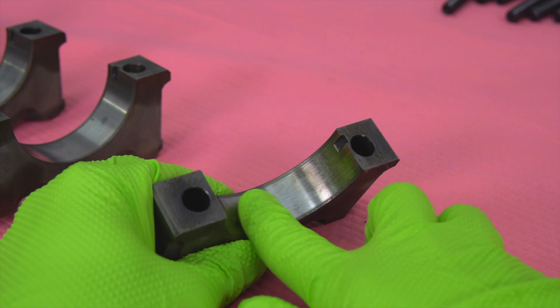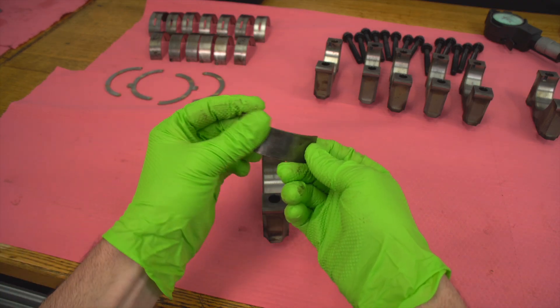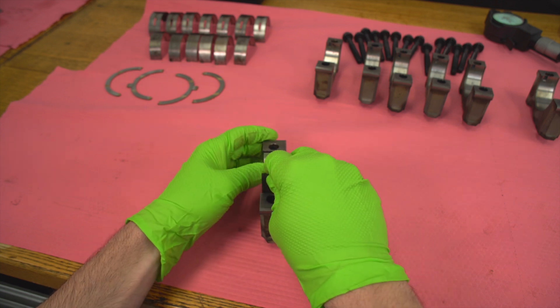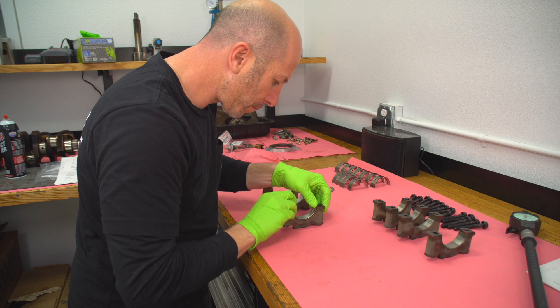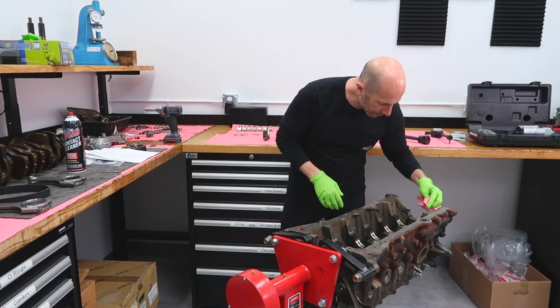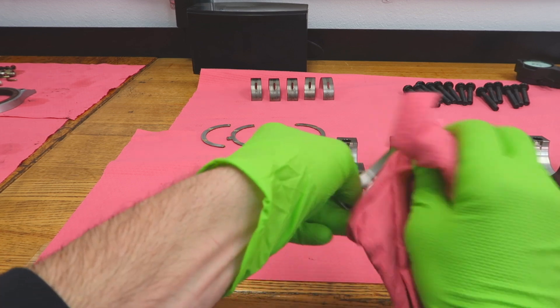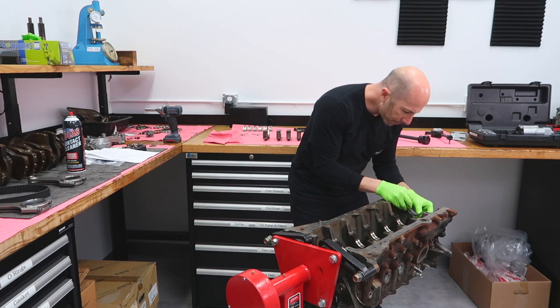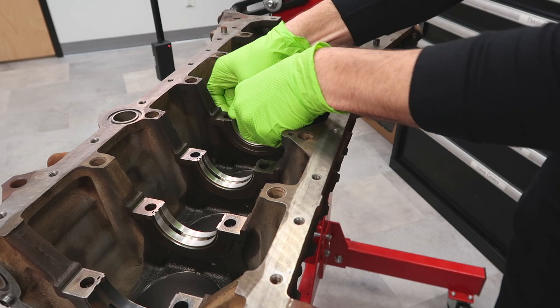This is the main cap — make sure there's no burrs, make sure everything's super clean. We'll go ahead and start putting the bearings into the main cap. You can see where the little tang lines up. That's the main bearing from left to right — go ahead and put them all in. We'll also clean the main bores in the block using pink lint-free rags, which are really good for engine building because they don't leave any lint, and when the tolerances are so tight, a little bit of lint can cause an issue.